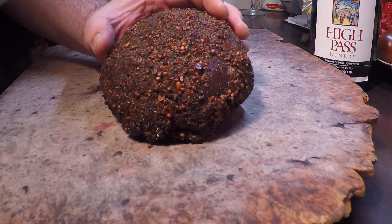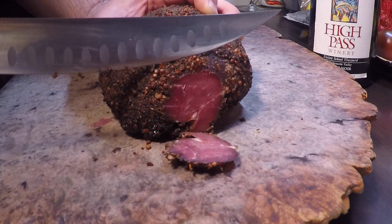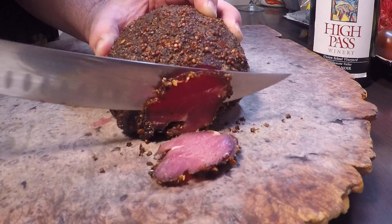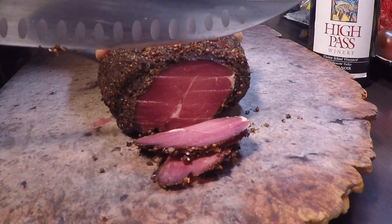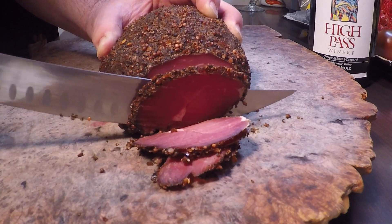Let's take a look at how we did. Oh, that's looking real good! Got that deep red color from the cure, and our spice blend is sticking nicely to it. This is gonna make some incredible sandwiches.